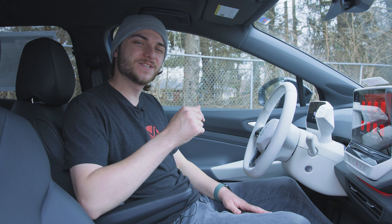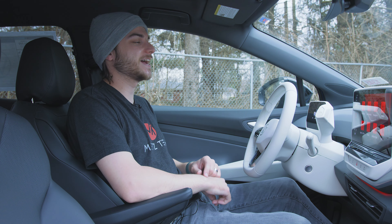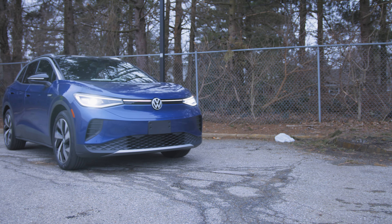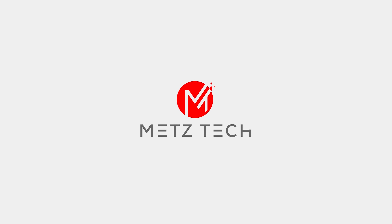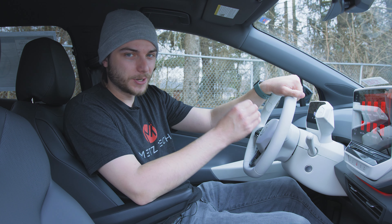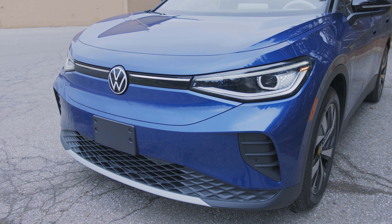What's going on guys? Welcome back to the channel. In this video, we got a very, very special vehicle to talk about here on Cars Tech. I am sitting in the all-new 2021 Volkswagen ID.4. If you're unfamiliar, this is Volkswagen's entry into the all-electric market — it is an all-electric SUV from Volkswagen.